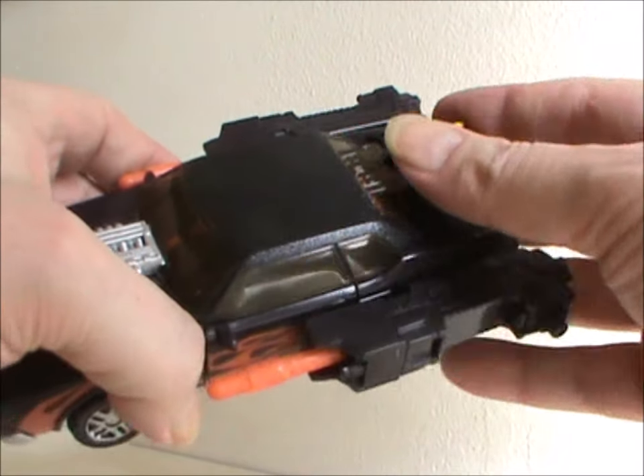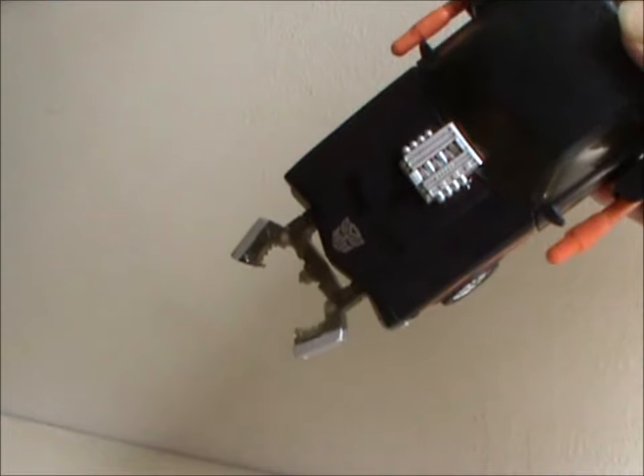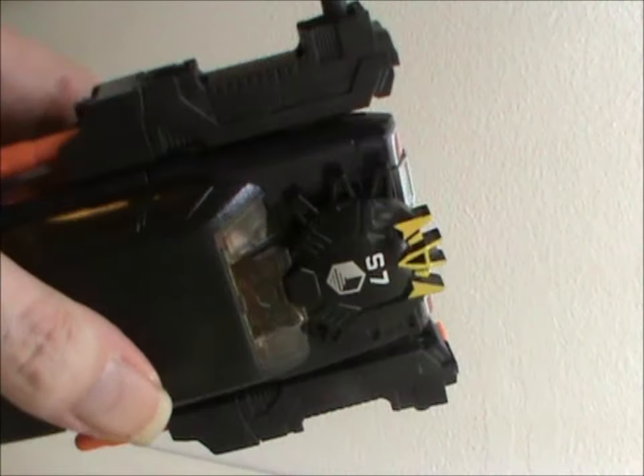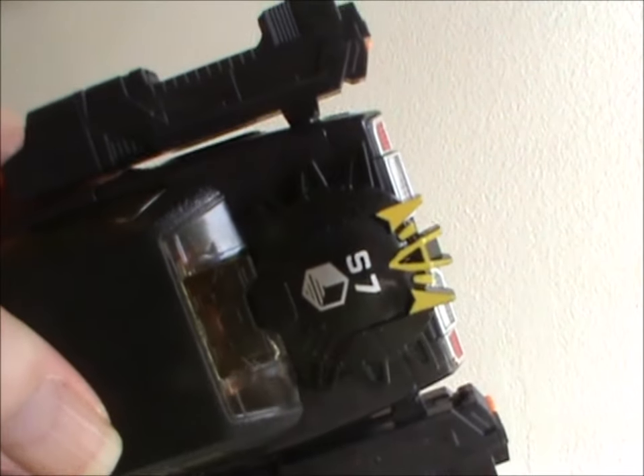There's also a gimmick. You can plug a key into the rear window and a claw will pop out in the front. Kinda cool, but the key looks dumb. By the way, any key of that sort will work — I picked a random one and forgot which one came with Big Daddy.